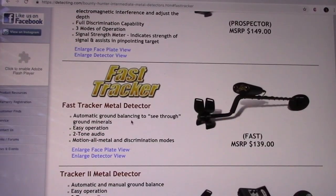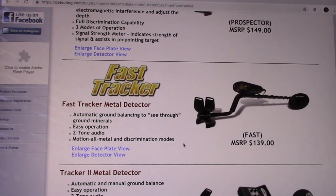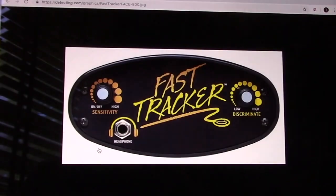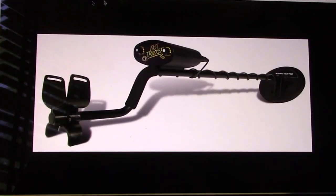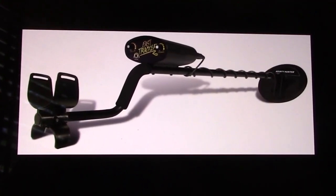The Fast Tracker is an intermediate model. It has automatic ground balancing to see through ground minerals, easy operation — I can absolutely verify that. It features two-tone audio, motion, all-metal and discrimination modes, which is fantastic. Super simple to use. It looks a little different than what we have now, but it basically operates in exactly the same simplistic manner.